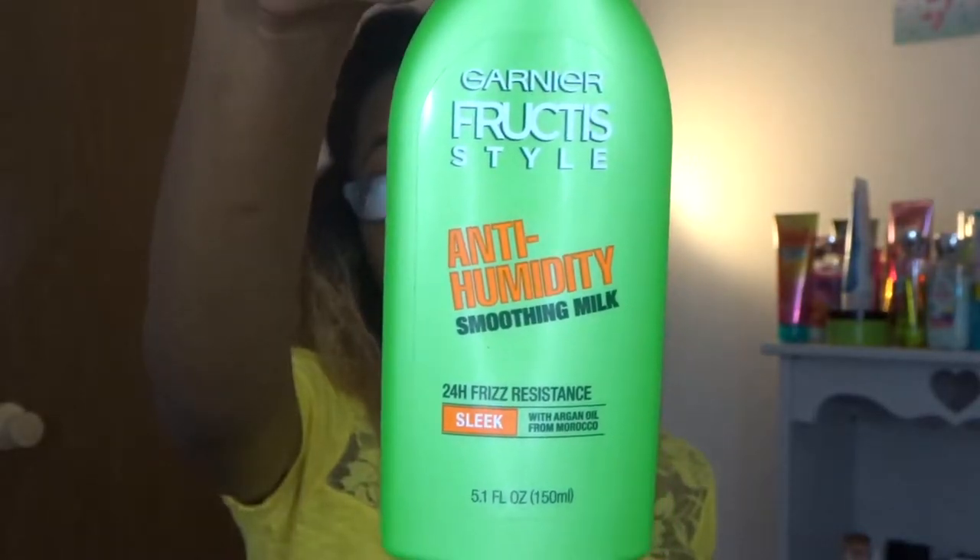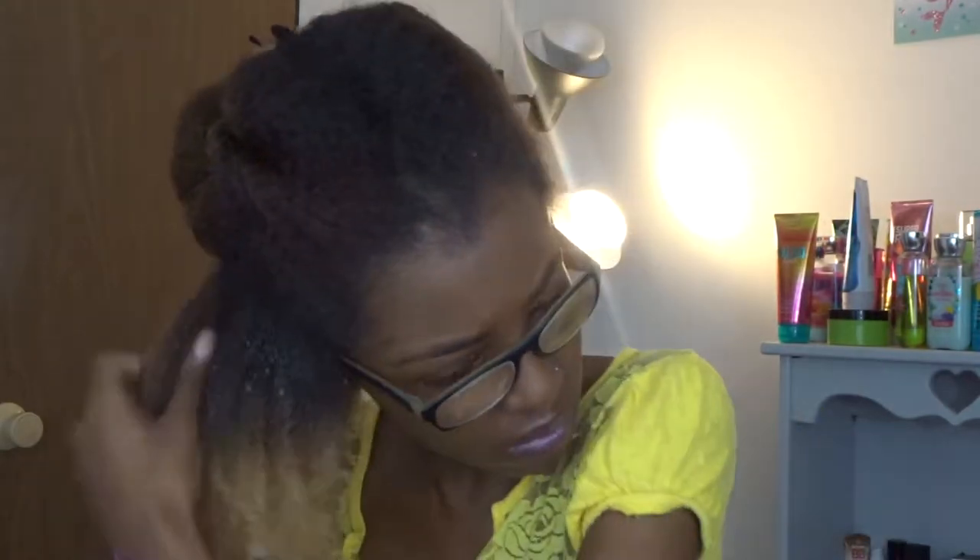Next I'm going in with the Garnier Frutique Anti-Humidity Smoothing Milk. I don't really know if it helps with humidity for my hair or not, but I just put it on there because it makes me feel better. Now I'm going to wet my hair some more to start prepping for the actual products I'm going to be adding.